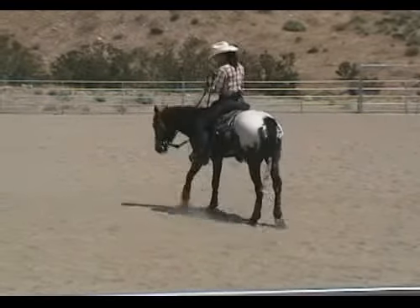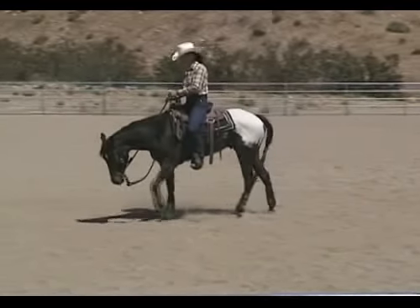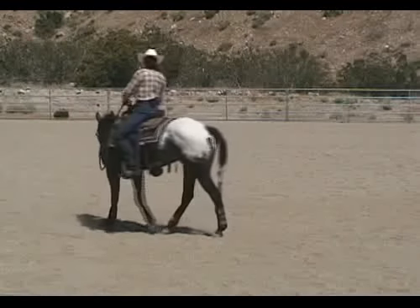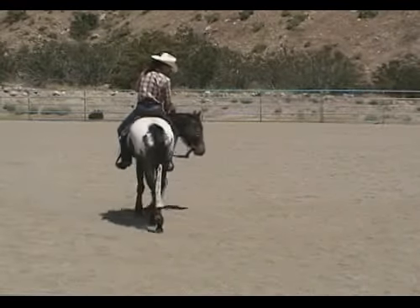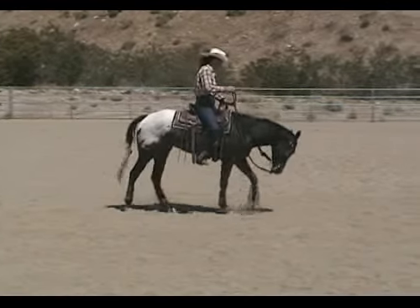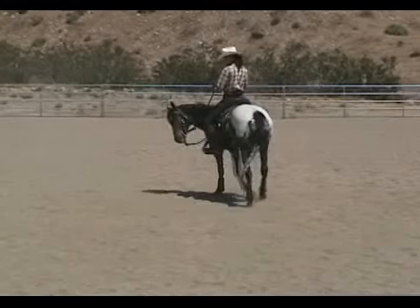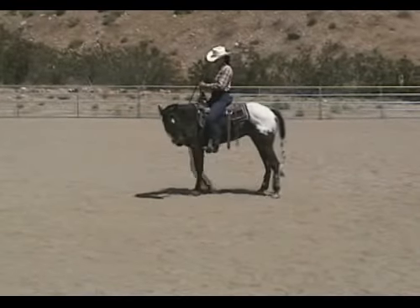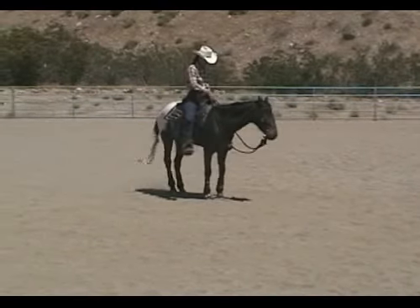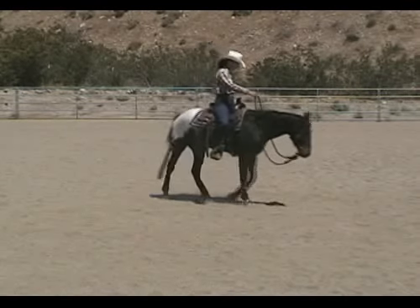Ask him at the same time that you pick up on the bridle and ask him to step off. If you want to use the sound, you want to introduce it to him from the ground first - work on it from the ground first so he doesn't get upset by it, especially if your horse is sensitive to noise. Ask him to stop; if he doesn't stop, pick up the hip and stop him. Then ask him with just the kiss and have him walk off.